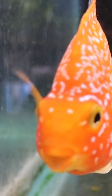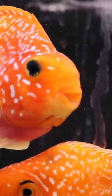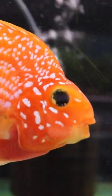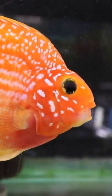Blood parrots are a hybrid. What this basically means is two different fish are put together to create a blend of those two fish. Think about labradoodles. From what I've been told, the two fish that combine to make blood parrots are gold severums and red devils.